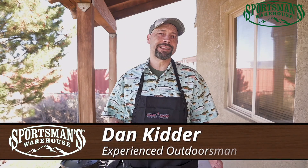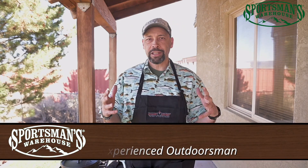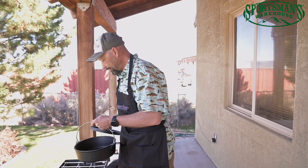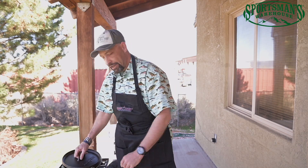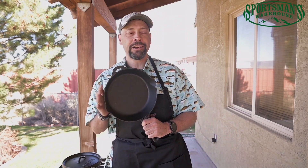This is Dan Kidder with the Amateur Outdoorsman. Today we're going to talk about cooking with cast iron. Just because you go camping doesn't mean you've got to pour hot water into a pouch and eat something that's been rehydrated. You can eat really well in the outdoors, and all you need for that is a Dutch oven, a griddle, a camp stove, and some good old-fashioned cast iron.